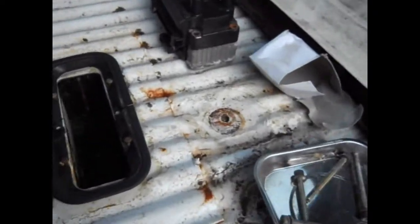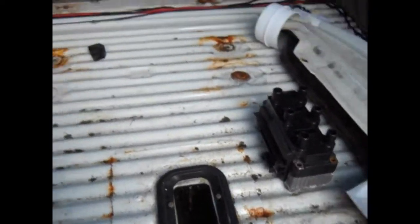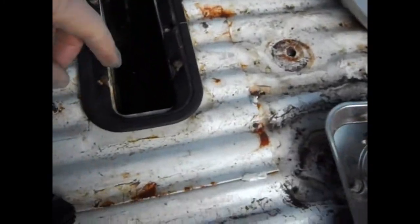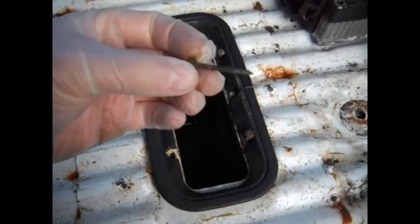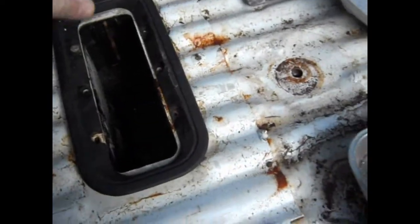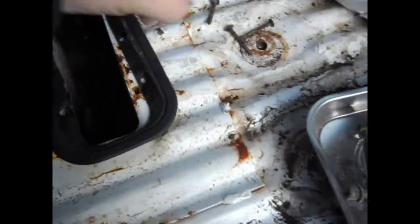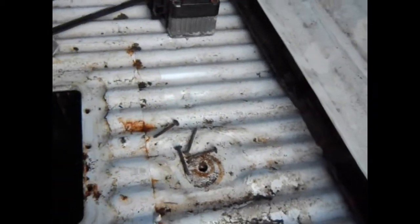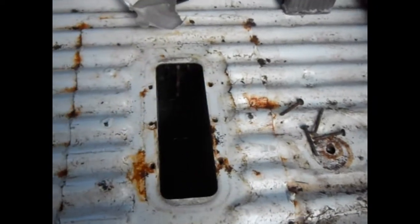One of the first things I did was - you can see I've got the carpet out because I'm looking to change the interior. There are actually quite long screws that you have to remove from the top. Once you remove those, there's nothing visible and nothing on the floor holding it in. Everything you need to take this unit out from under the floor is on the underside of the van.